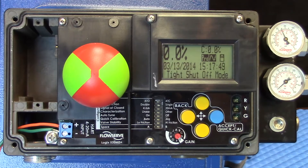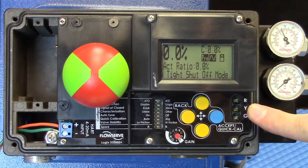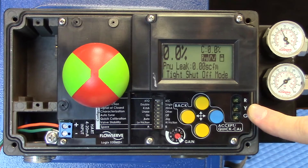The LCD is definitely an improvement over conventional positioners where, typically, if a problem happens, we don't know what's going on. The Logix line of positioners had gone a step further with the LEDs, giving you a blink code should a problem arise.